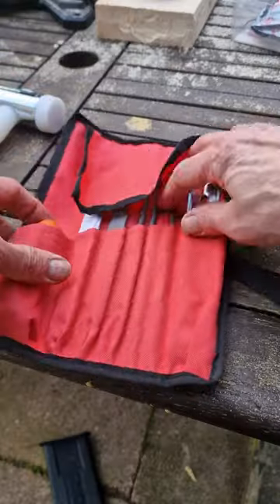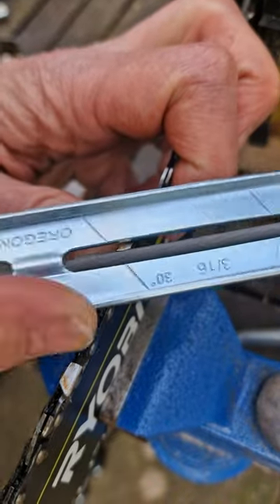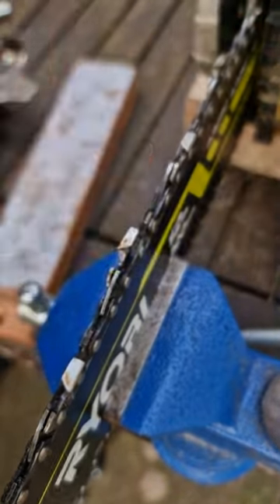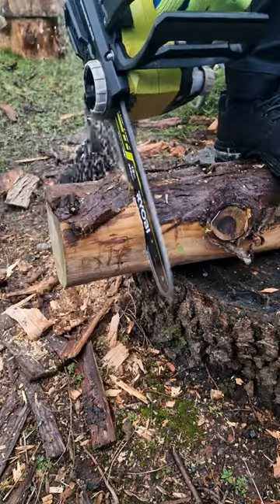What about manual sharpening? I bought this Oregon kit and it also works really well. It has a tool so you can periodically check the height of the saw chain depth gauge, which the electric one doesn't. Bottom line though, the electric sharpener is easier to use.